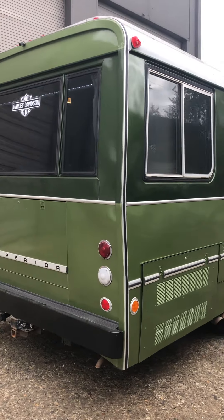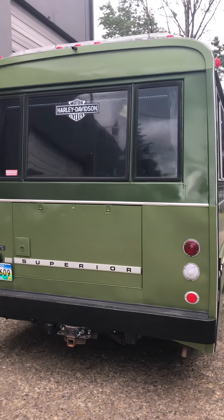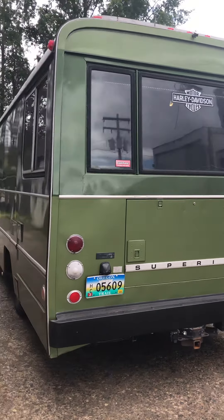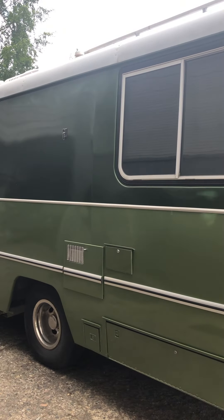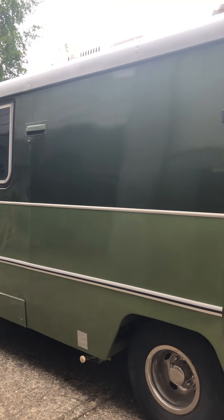The drivetrain is a Dodge M300 440 big block backed up by a 727 3-speed automatic, with power steering and power brakes. Both the motor and transmission have less than a thousand miles on a rebuild. It's also had a four-wheel brake job and a new master cylinder.